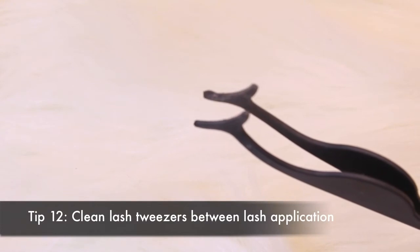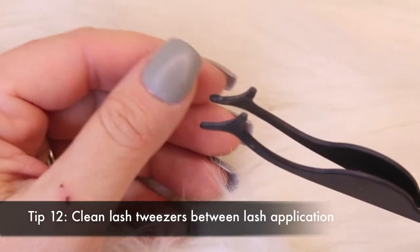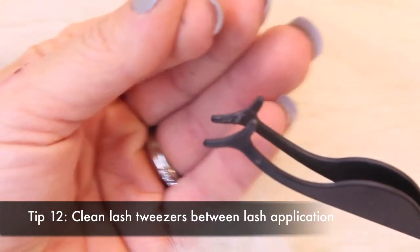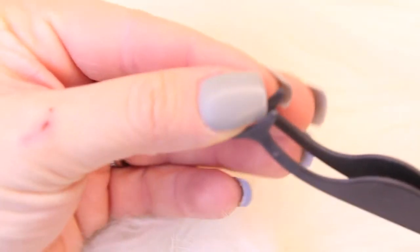Clean the glue off your lash tweezers. Before going on to the second lash, check your tweezers to make sure there isn't any glue left over. If there is, it's probably dry and very sticky, and if you're putting on your other lash, your lashes are going to stick to the tweezers instead of your eye — it'll pull the lash off instead of putting it on.